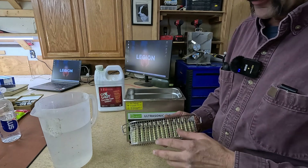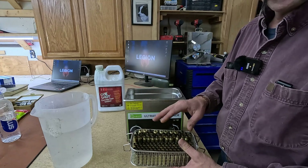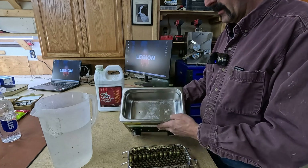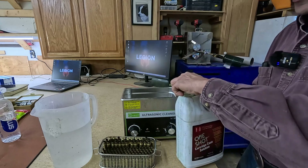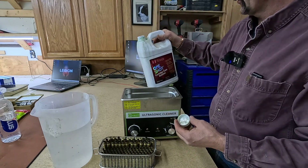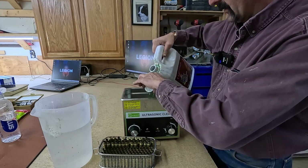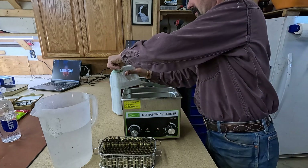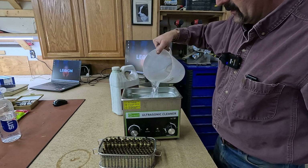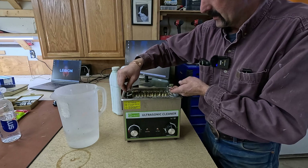We've got our basket full of cartridges — I just wanted a full basket. I've got them all end up so there's no way air pockets can end up in the brass, so it'll be cleaned inside and out. Here we've got our ultrasonic cleaner. It doesn't really matter — I've used a whole bunch of different types. I find they're all about the same. I got this one for half off. I generally just do two caps of this stuff and then use hot water, and I'll fill it most of the way full, then drop my basket in.